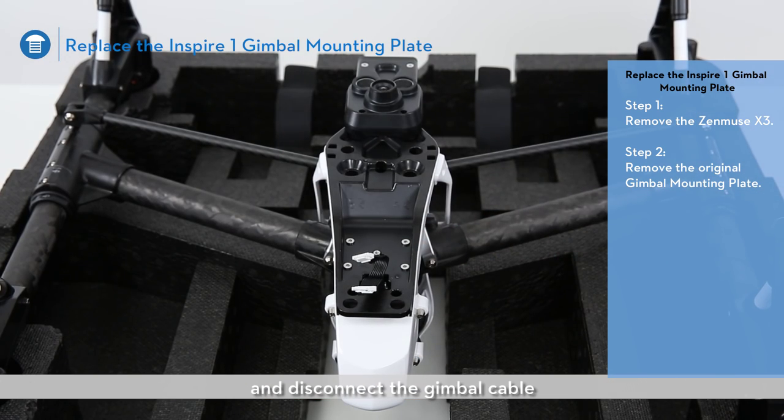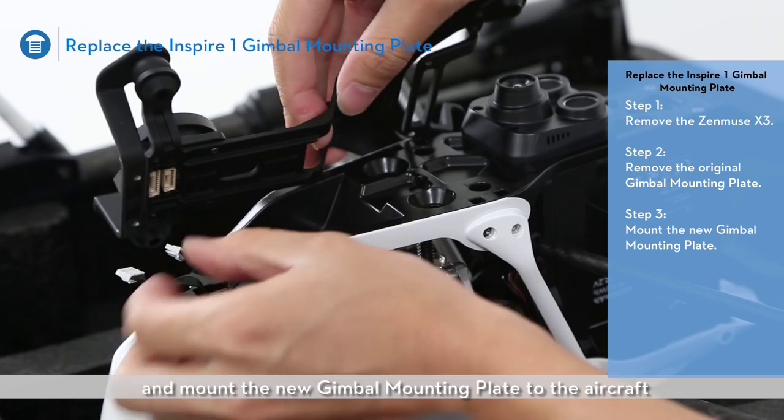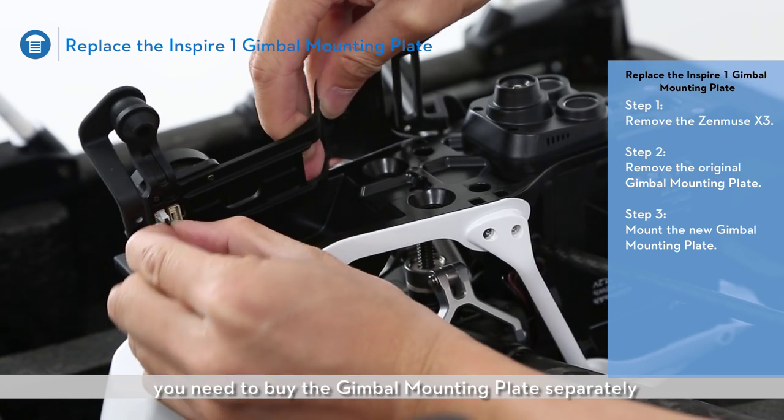Then disconnect the gimbal cable. Connect the gimbal cable and mount the new gimbal mounting plate to the aircraft. You need to buy the gimbal mounting plate separately.